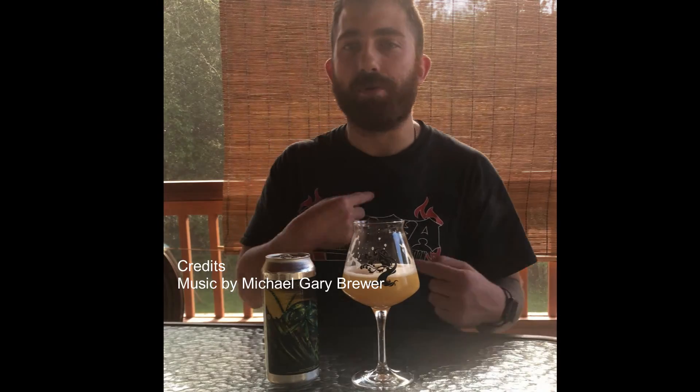This has been a Hopmaster beer review. Accept no substitutions. This is the Hopmaster saying keep on hopping, because I know I will.